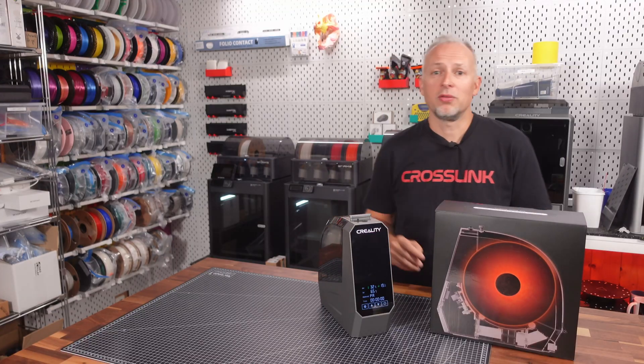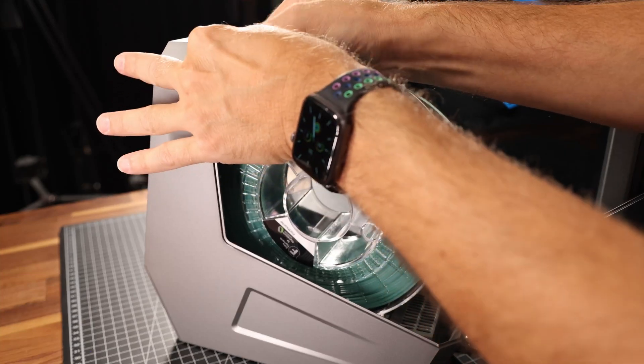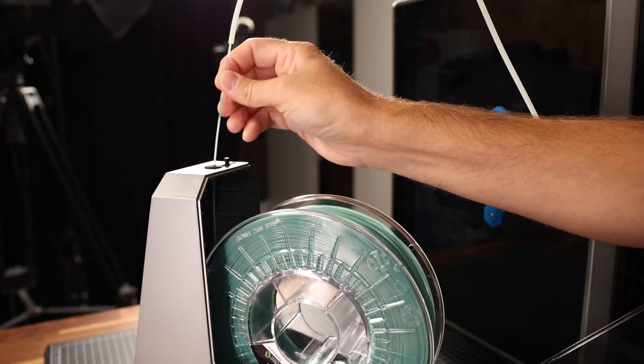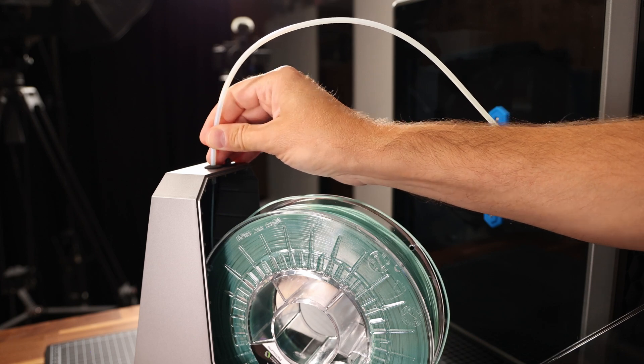To load the filament, we pull the end out at the top, then push it into the PTFE tube and further into the printer toolhead. Finally, we secure the PTFE tube in this rubber gasket.